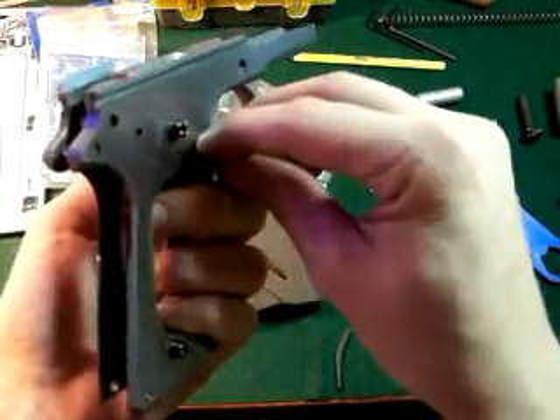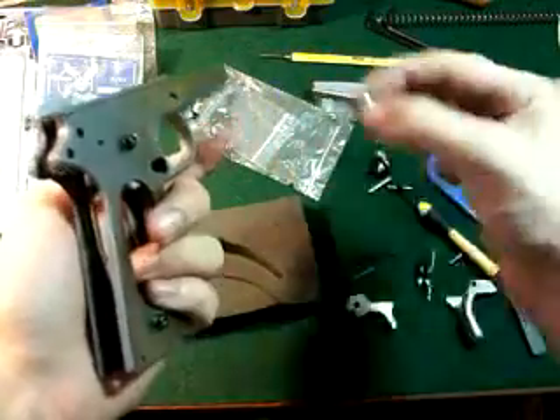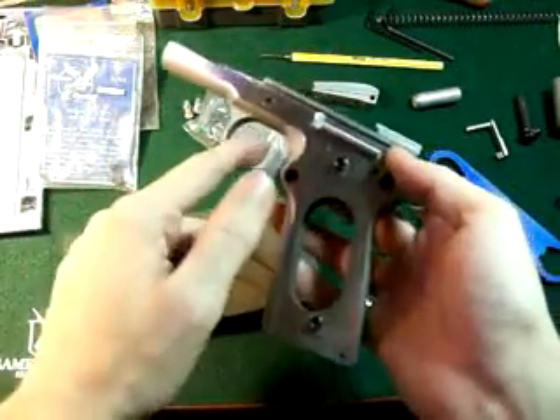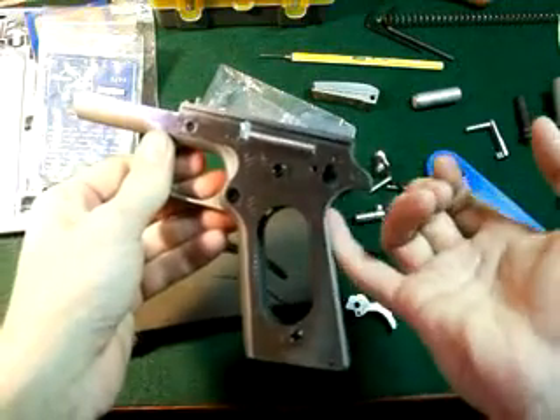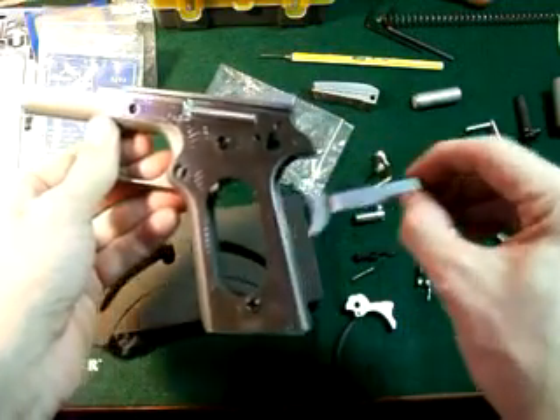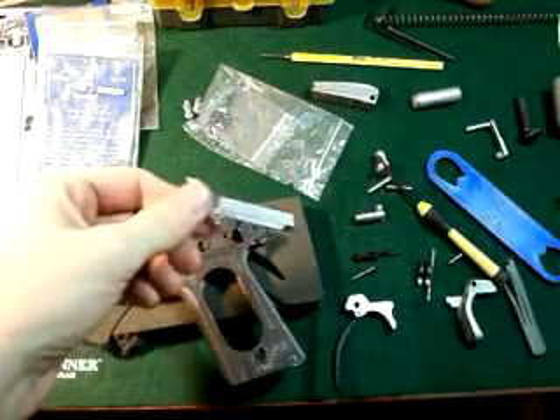Lay that screwdriver down, reach up and firmly pull the piece straight out. There it is — that's your mag release. Now once your mag release has come out, you take your finger and push on the back of the trigger. Very, very simple guys.